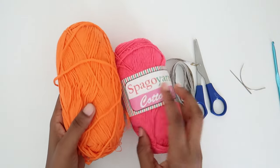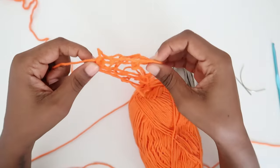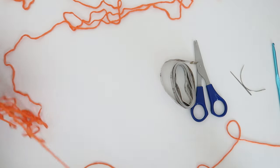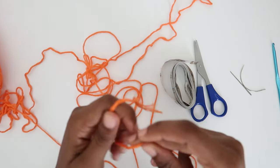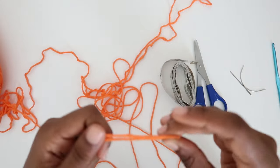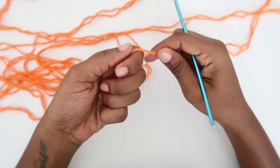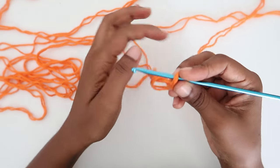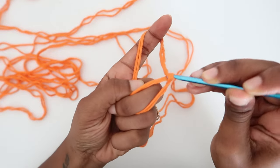Let me decide on which color to start with — I think I'll go with the orange one, and probably somewhere in the middle I will use the pink one. Let me pull out the two ends of the strands to double them. What you can also do is have two balls of orange yarn and pull one end from each to double the strands, instead of pulling two strands from one ball like I am currently doing. Since I'll be working in rounds, I'll start by making a magic circle.